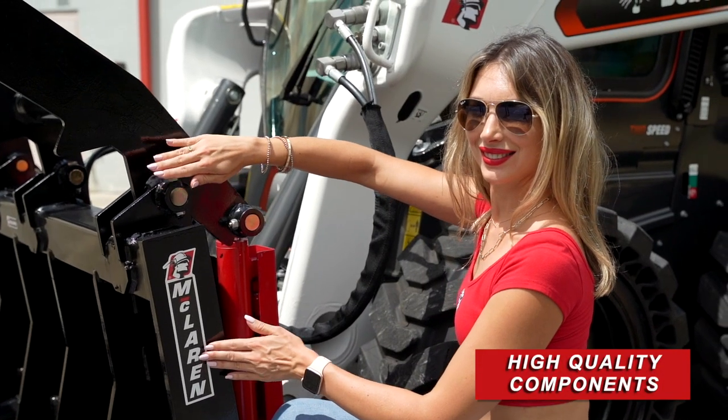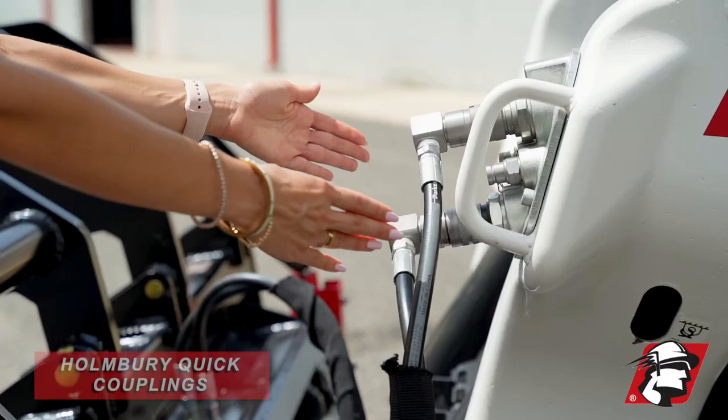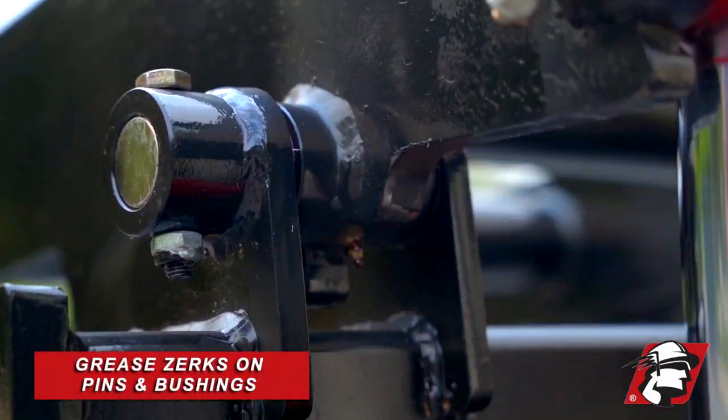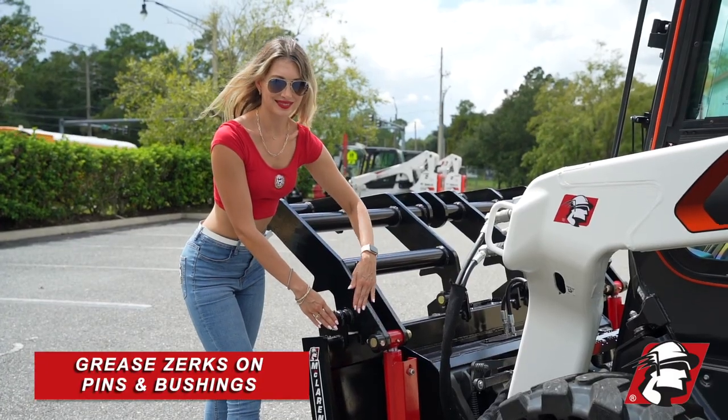Also, we've got high-quality components such as Parker hoses, Homeberry couplings, and heavy-duty hydraulic cylinders. There is also a greasable Zerk on every moving point on this grapple.